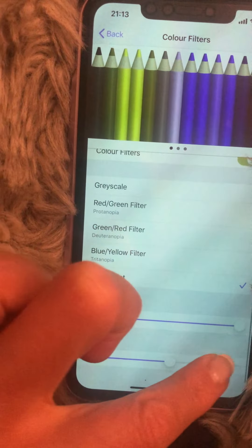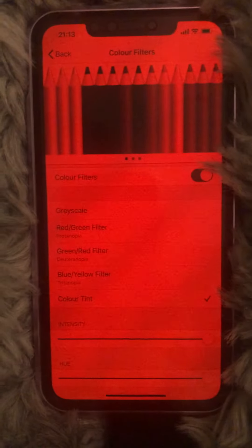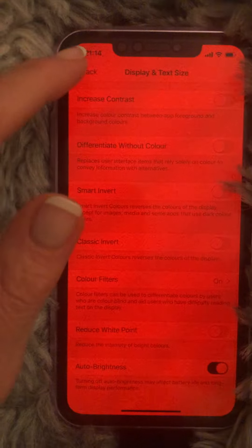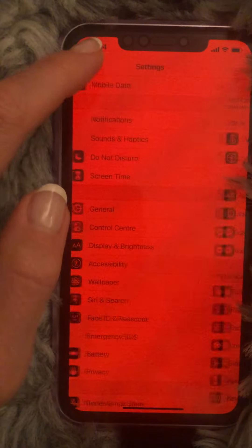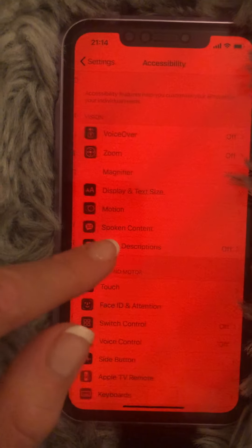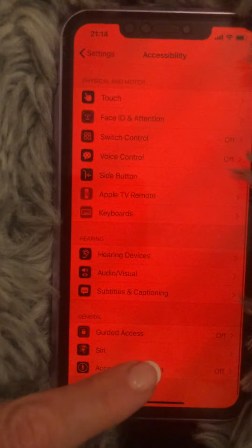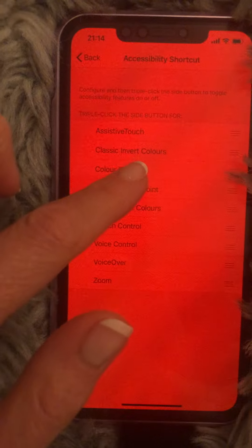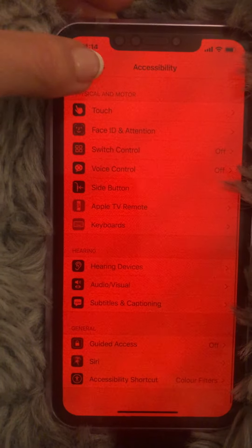Once Color Tint is selected, push the intensity and the hue all the way to the side and you've got a lovely red screen. Now we need to create a shortcut for this. Go back out, then go to Accessibility again, scroll all the way to the bottom, find Accessibility Shortcut, click that, and tick Color Filters. You're done.